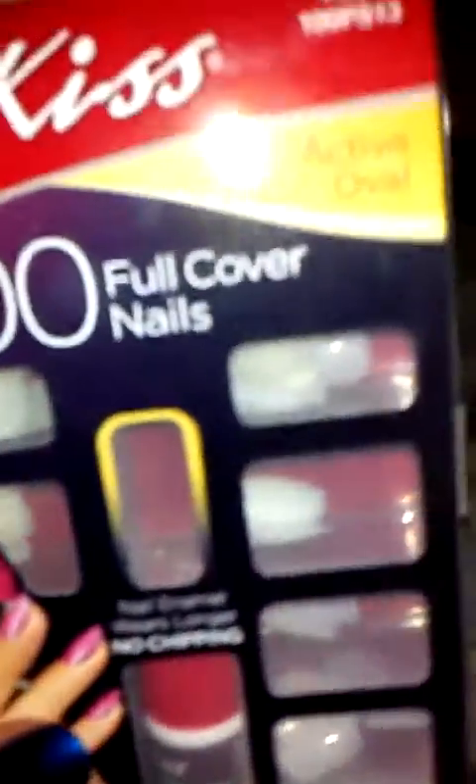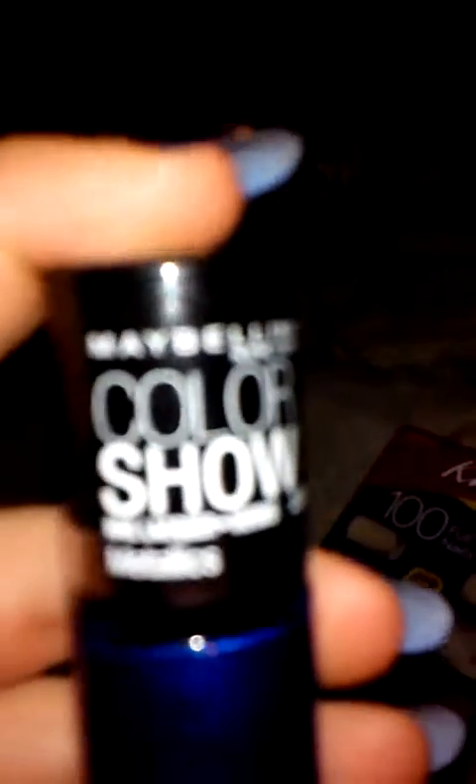Hey guys, I wanted to show you my nails — they are blue and I didn't get them professionally done. I got one of these nail kits; it sticks on and it came with a hundred nails, medium large, plain white, and includes glue. They were $7.99, and then I got this nail polish which was $3.99 — it's a pretty blue.